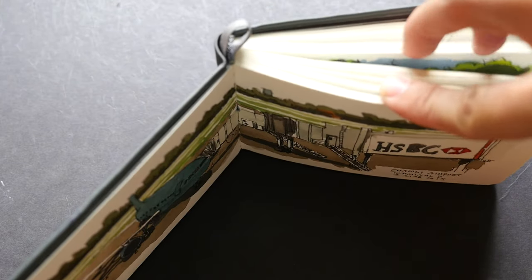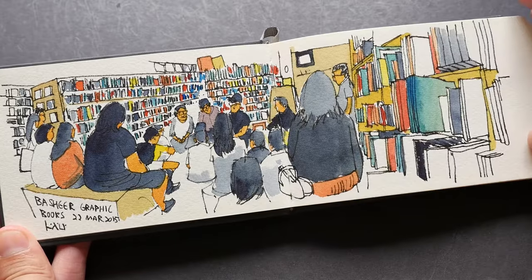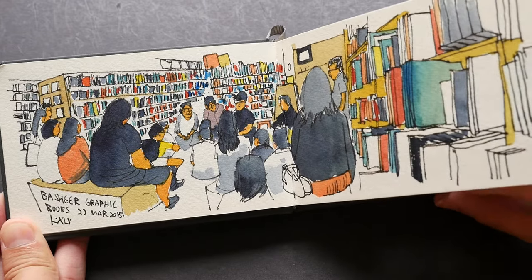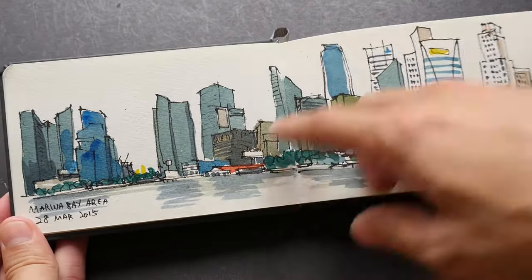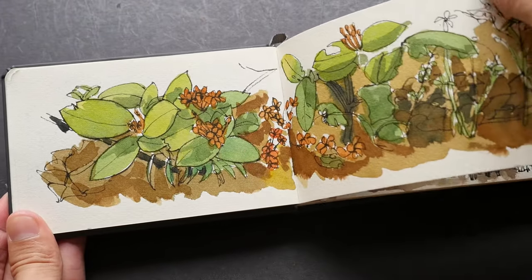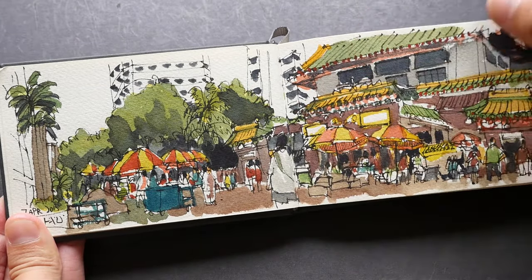Let me show you some sketches I painted with QoR watercolors. I used half the sketchbook for testing with these specific colors. The colors look a bit dulled down — possibly because I mixed them, and also the paper is a slightly off-white, which makes the colors appear less vibrant.